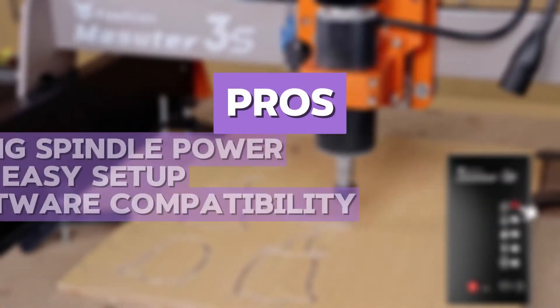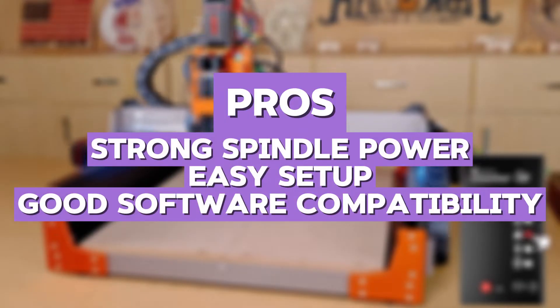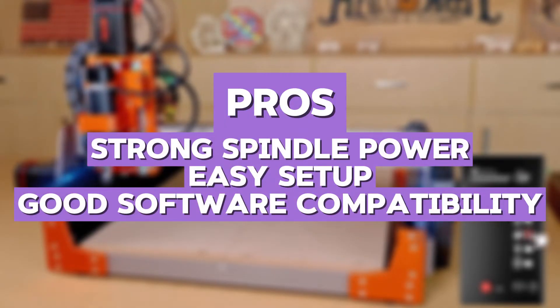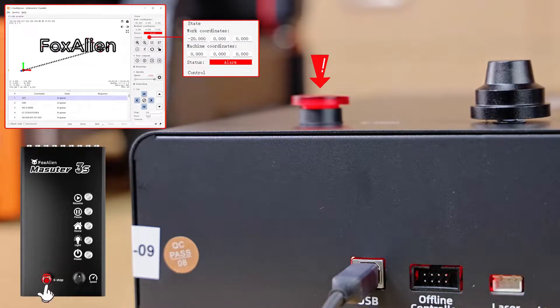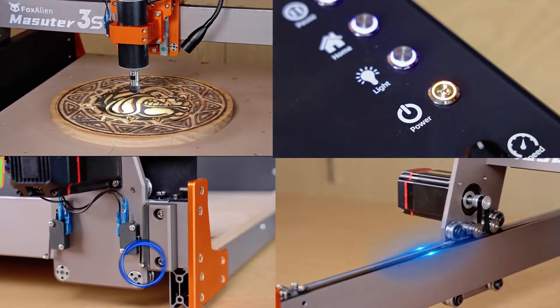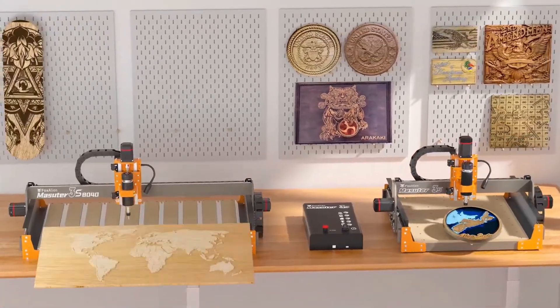The pros are strong spindle power, easy setup, and great software compatibility. The cons are limited aluminum cutting and minor vibration issues. In my personal opinion, this is a solid choice for beginners who want an easy-to-use machine with decent power and reliability, especially for woodworking and engraving.